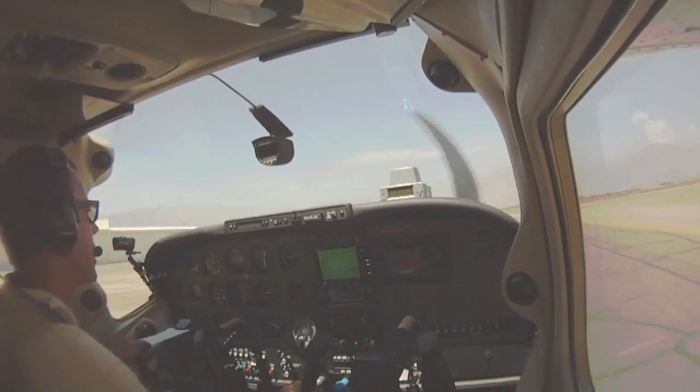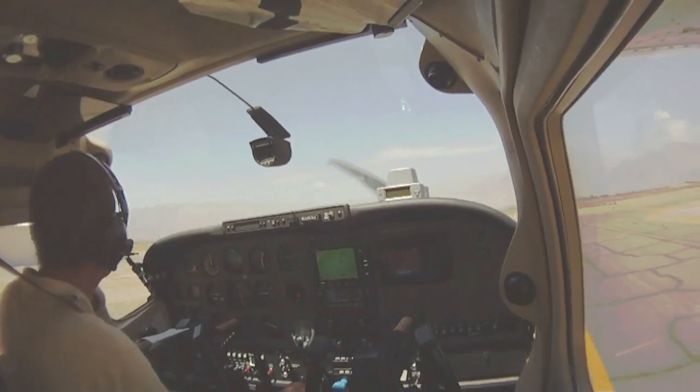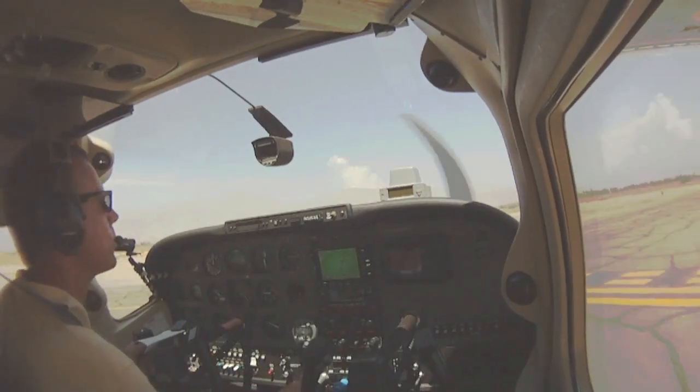Borrego Valley traffic, white Skyline departing runway eight, Borrego Valley. Don't see anybody on final, base, or downwind. Big wide turns, no brakes, keep the plane rolling as we come out to the runway.